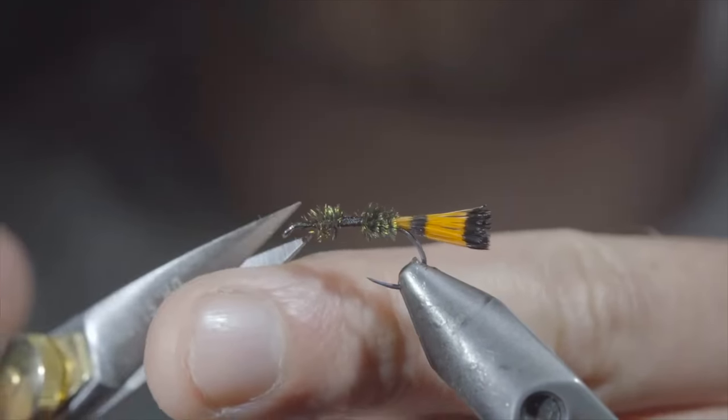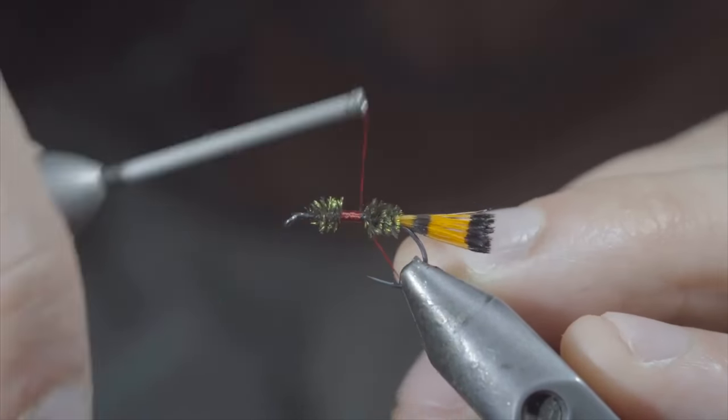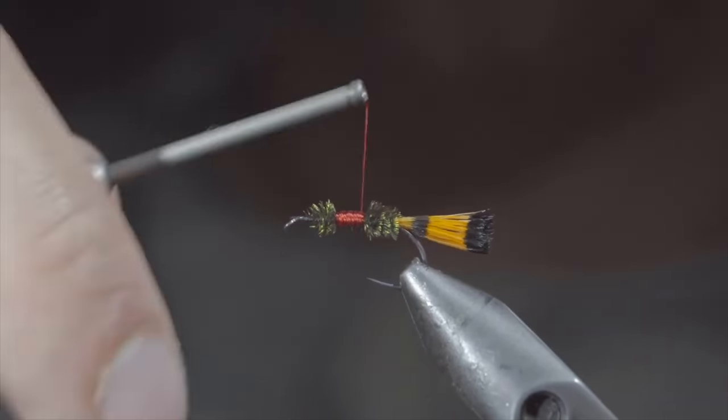We'll also snip our thread free and switch over to a red thread. Here I'm using a flat 140 ultra thread. Secure it to your hook shank, snip the excess free, and use your thread to build up a prominent base. This will be the hot spot of the fly.